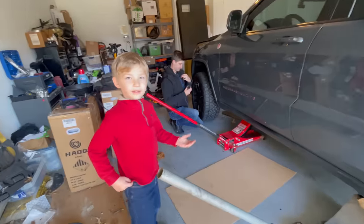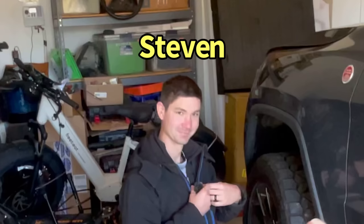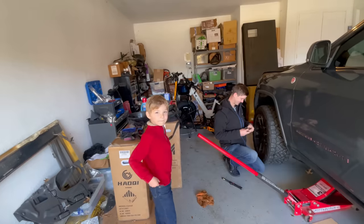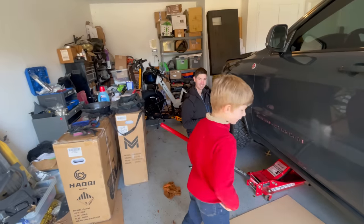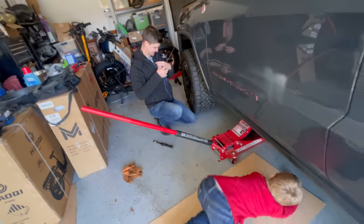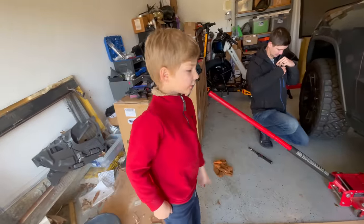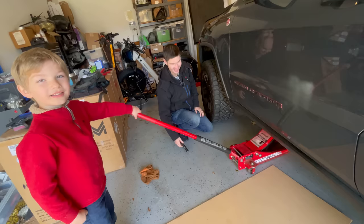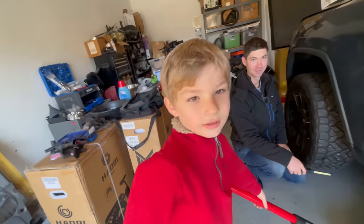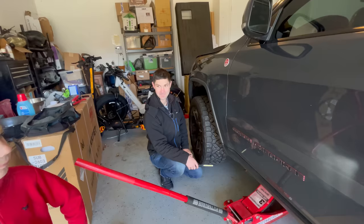Here she is. This is a 2018 Jeep Grand Cherokee. That is my son-in-law who created that, my grandson, who, as I said, is the star of the channel. He loves to get under these cars and work on them, right? The plan today is to replace the front and rear brakes and some motor mounts. We're going to follow Ethan's guidance and see if we can get this taken care of.